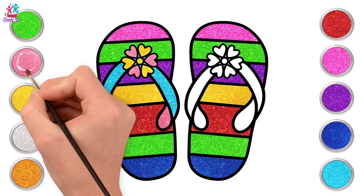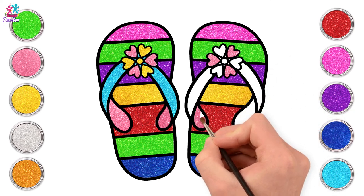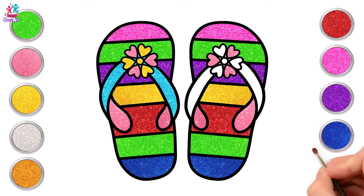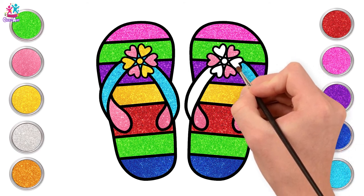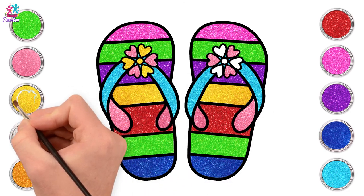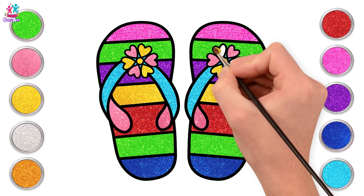The glittery colours look so pretty. Now let's paint our flower petals - every other one pink - and the inside of our straps. Going for the turquoise again for the rest of our straps. And finally yellow, finishing off our lovely flower petals and the centre.